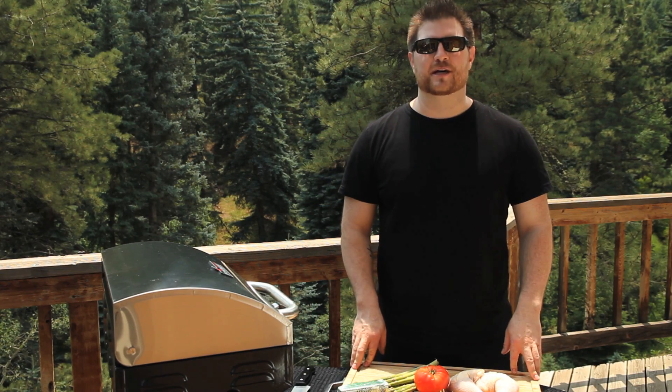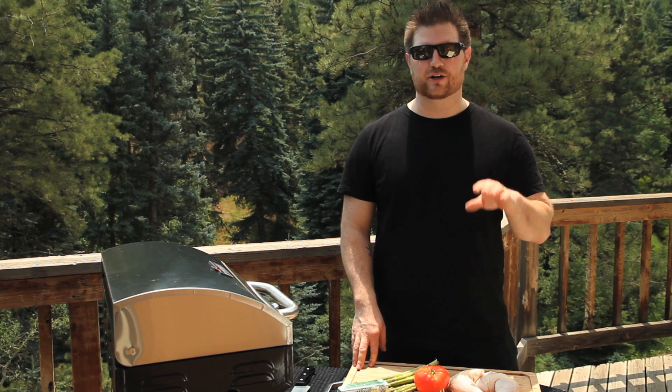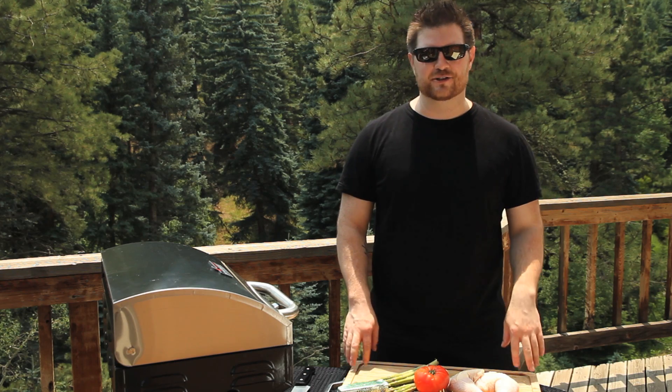Hi guys, welcome back to the Eco Kitchen. I'm Chef Michael Keen. We're here to teach you how to cook sustainably while still satisfying your inner foodie.